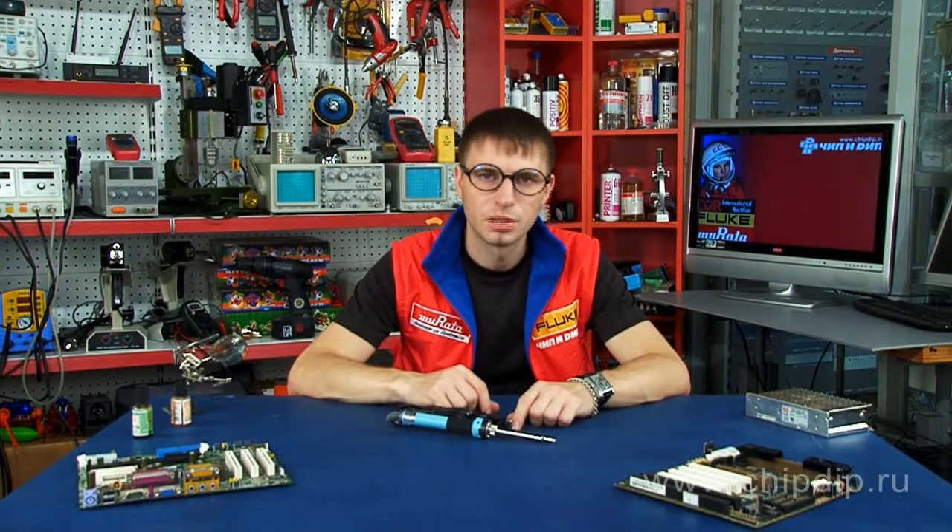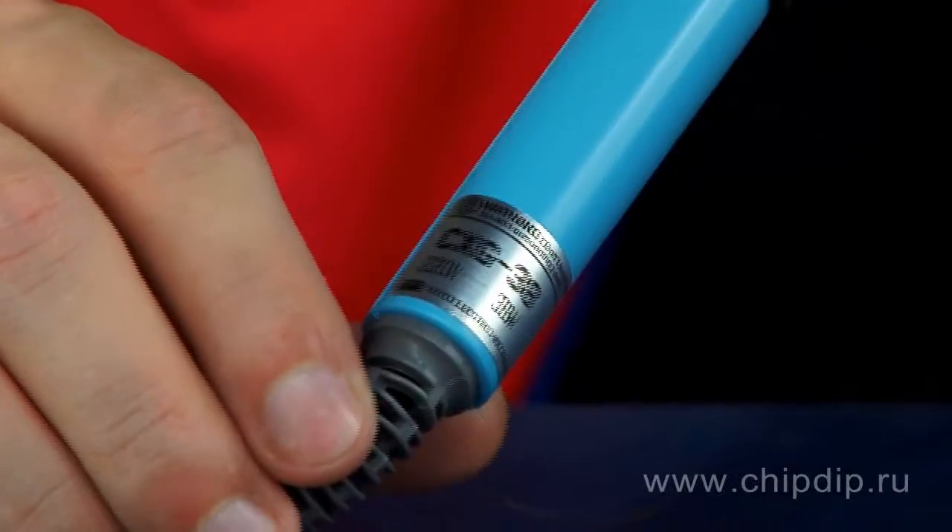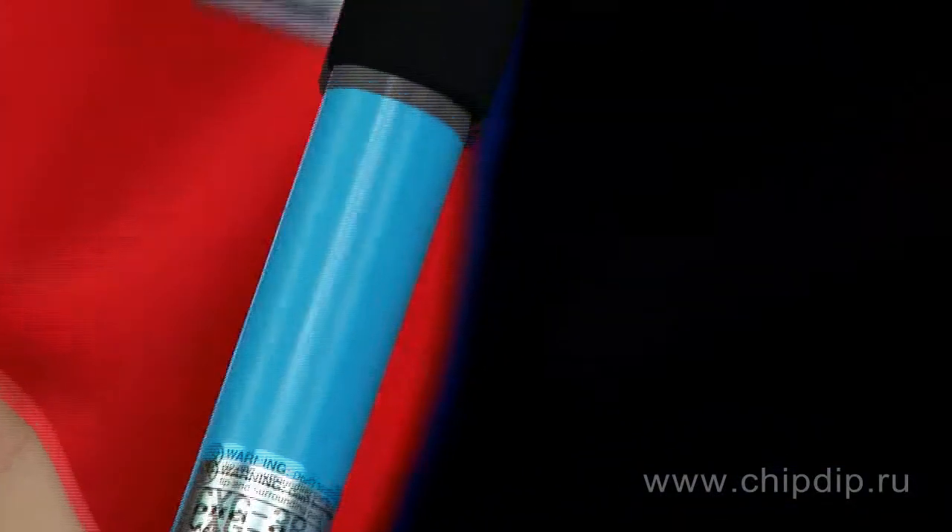For high quality and continuous soldering works, an appropriate soldering instrument is required. Consider the soldering iron CXG-38, marked under Japanese brand GOOT.